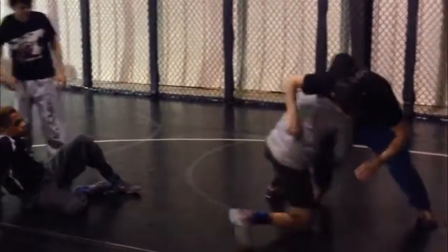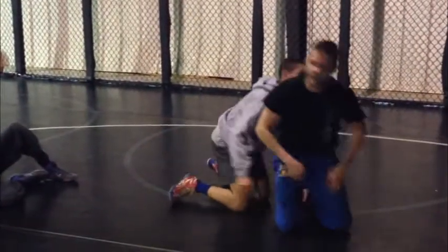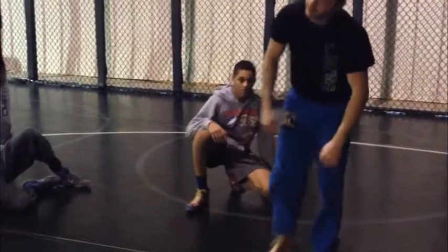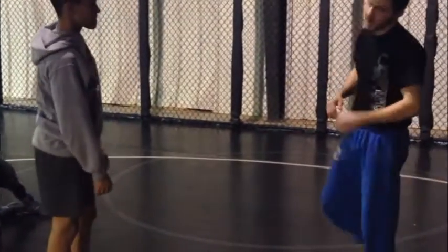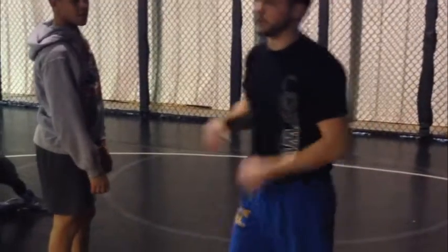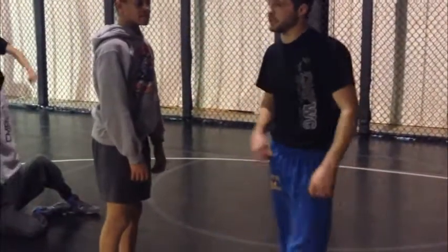He beats me - I'm not going to just go down for him. Make him finish. It's a good hard hand fight. If you get to the leg, you get this guy off balance, you create an angle, pull the trigger, get to your attack. Your reward is you get to finish.